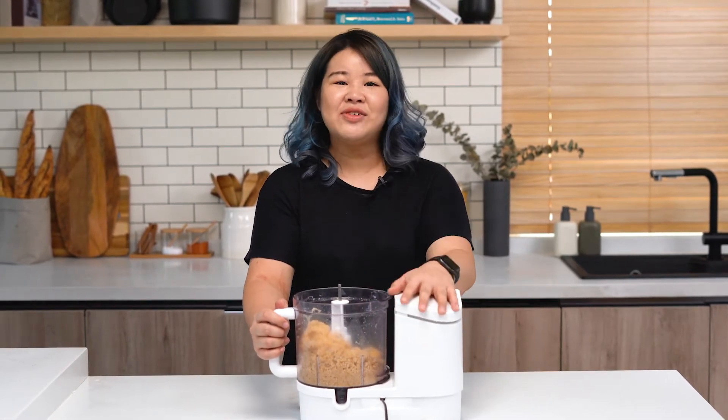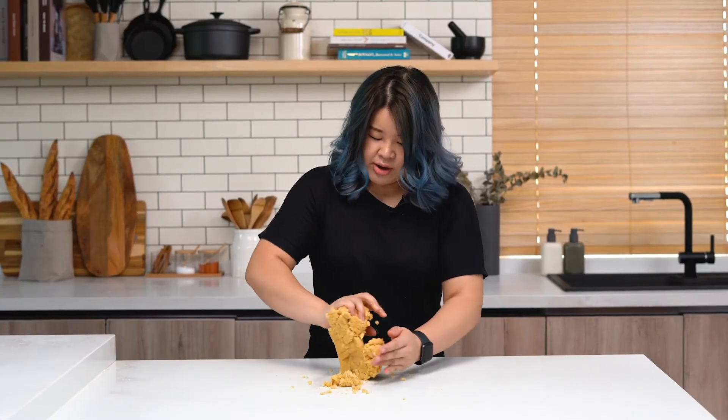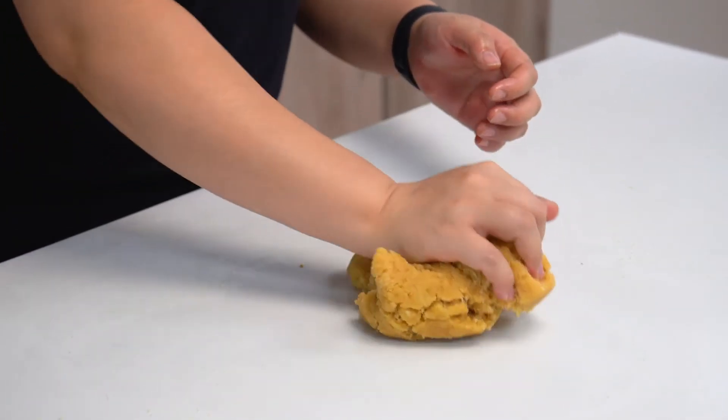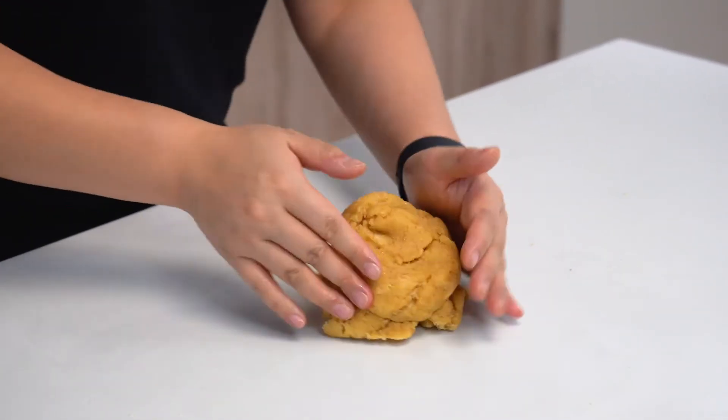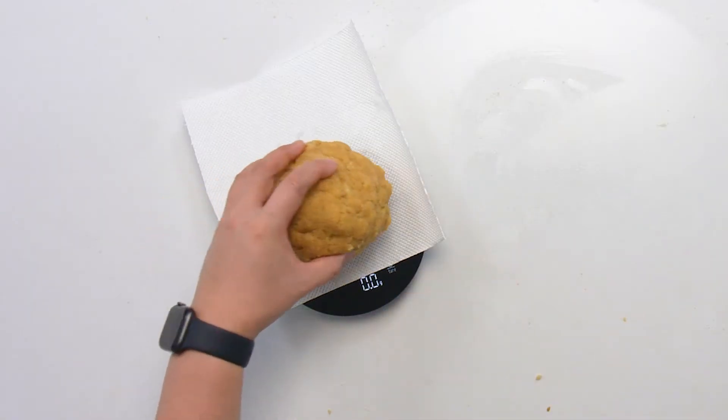Now that our dough is semi formed, we're going to turn this out onto a lightly almond-floured surface and knead to form our burger buns. Just like regular dough, we're going to give it a little bit of a knead with the heel of our palm, working the dough together like this. Then we're going to weigh the dough and divide it into equal pieces.